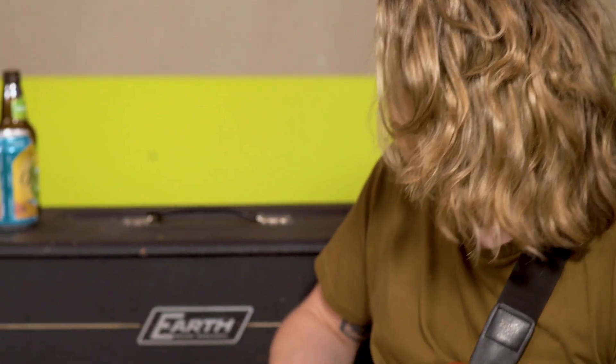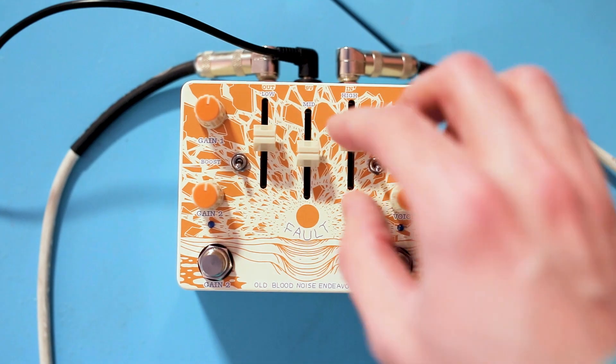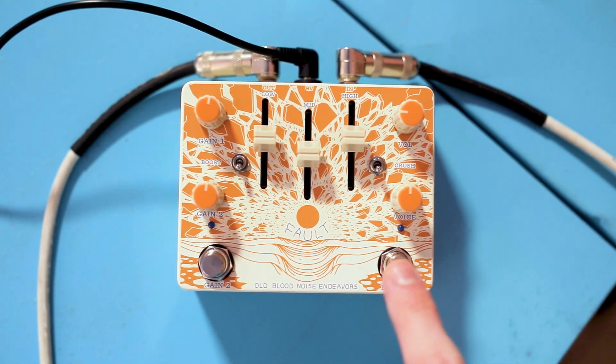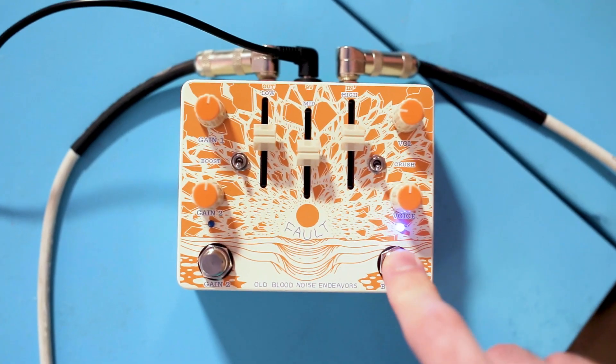We've got Brady playing a Stingray through an Earth amp. It sounds big and clean. Turn the Fault on, set the knobs at noon except for the volume, which we'll put at unity. Nice soft little initial gain stage. These are soft-touch switches now, which is nice. It uses a standard 9-volt center negative DC power. True bypass when it's off, relays when it's on.